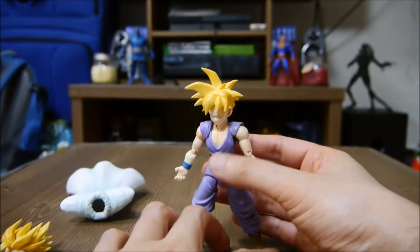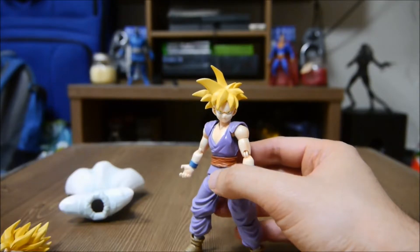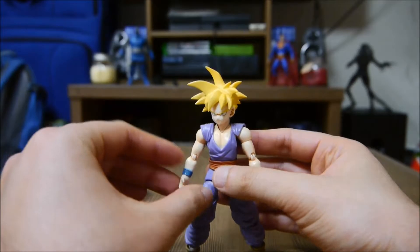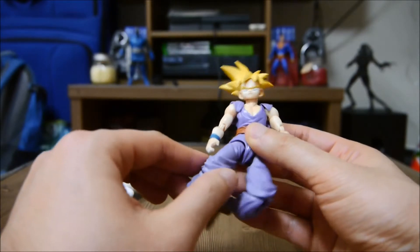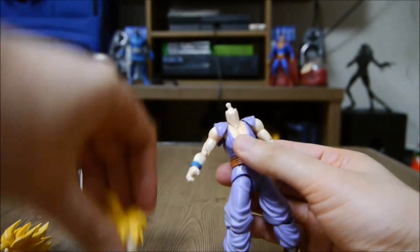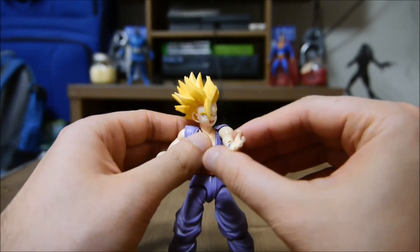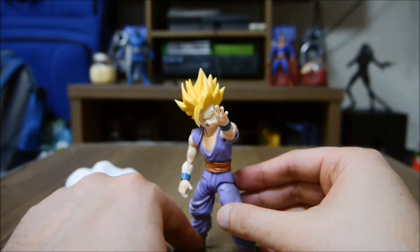S.H.Figuarts is planning on re-releasing this guy in a different version. This is the clean Gohan before he enters the tournament, and the other one that's going to be released is when he's battle damaged — his clothes are going to be all torn up from battling Cell. I'm not sure when that's going to be released; I think it might be March or April. This is the Gohan I'm probably just going to keep. Let me change his head to show you what he looks like — there's Super Saiyan 2 Gohan. You can put him in so many cool poses, like him doing the Kamehameha or when his arm is hurt during the Cell Saga.